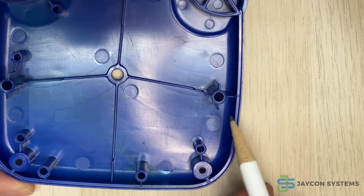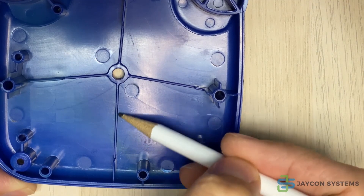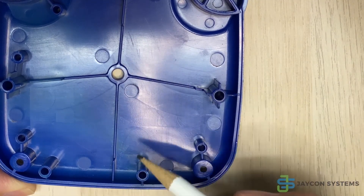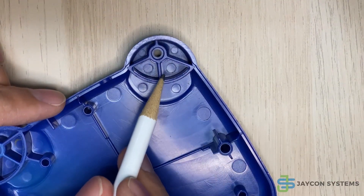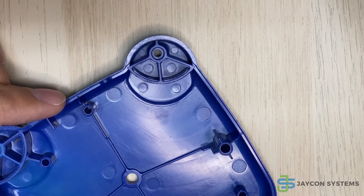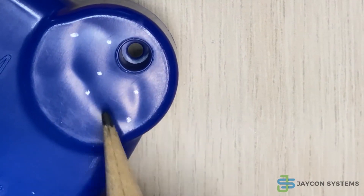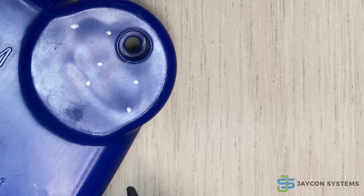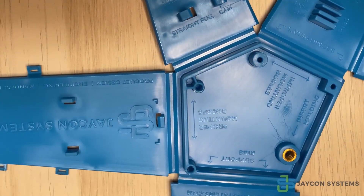In this sample, the gussets were used to add strength to the mounting bosses as well as to the plastic part overall — they're being used all over here. I've added marker points so you can see the shrink that's being caused by the mounting boss on the other side. That's it — thank you for watching the video.